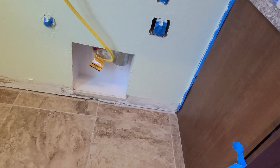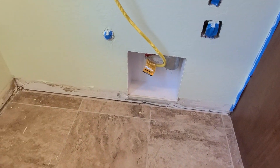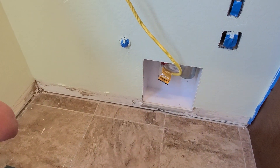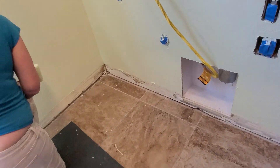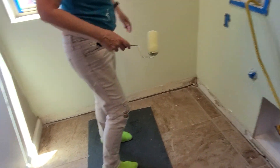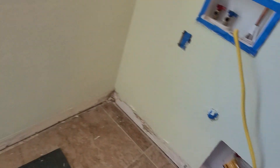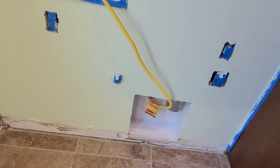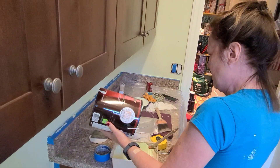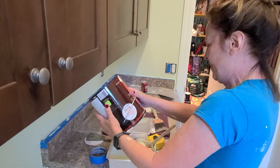Now we're gonna spray it, put some fix-all, then silicone it and seal it in case we have future issues — which we don't want, but if we do, we'll be prepared.